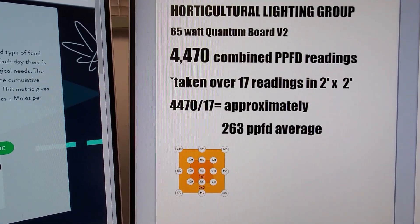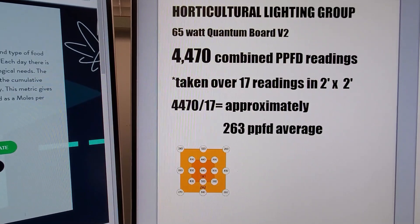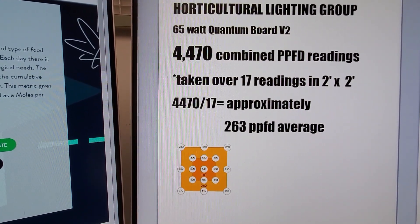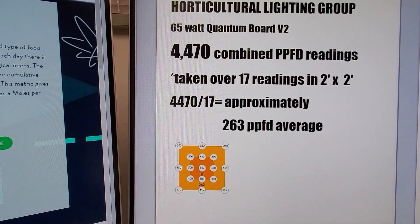Each of those little readings were added up to give 4,470 combined PPFD. There were 17 readings in a 2-foot by 2-foot area, so I divided that number by 17 to give me an average of 263 PPFD.